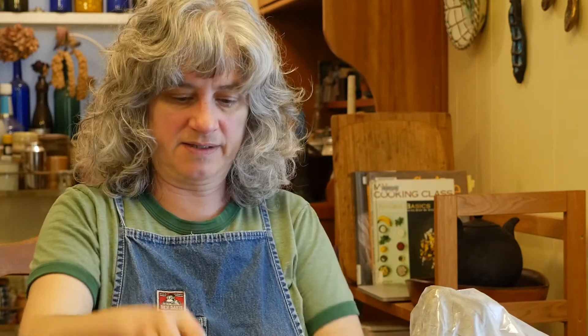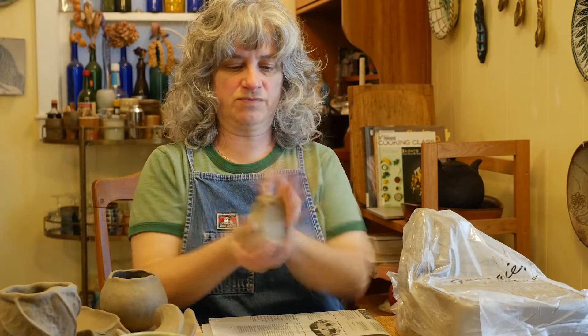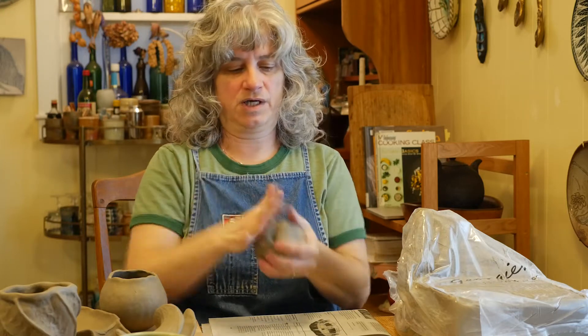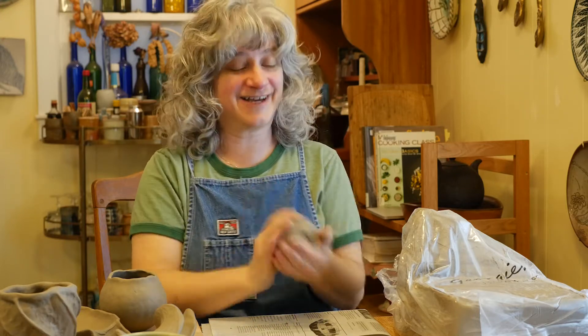While I'm working with one, it's probably a good idea to keep the other five wrapped up in plastic. I'm going to start by slapping it and pounding it into a round shape. I hope you guys have all gone and read those book excerpts from the Paulus Berenson 'Finding One's Way with Clay' book.